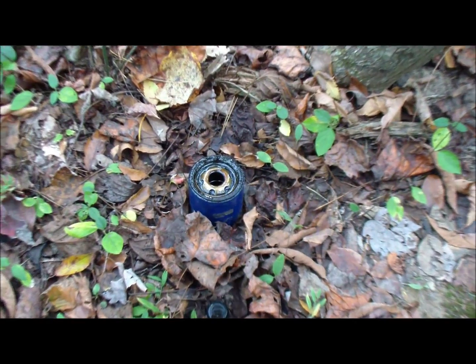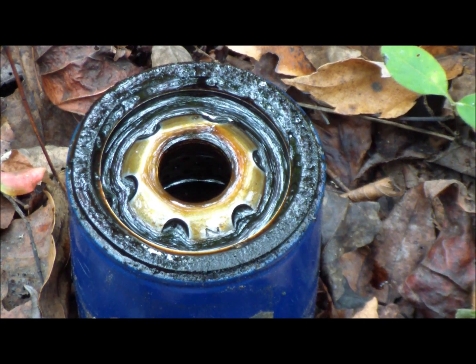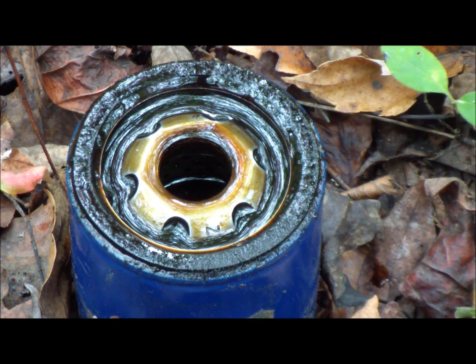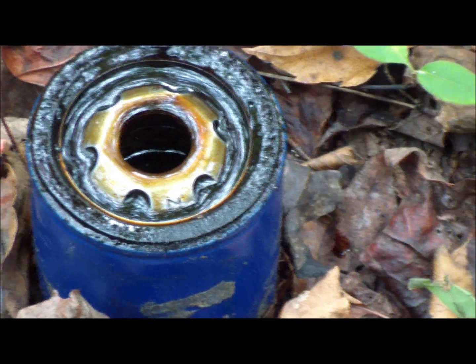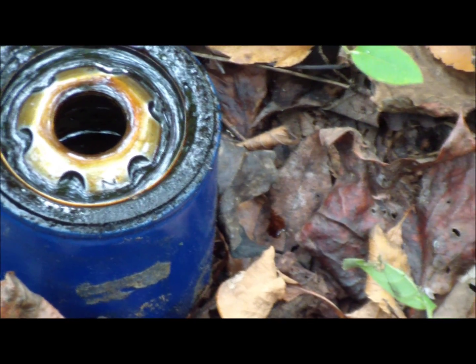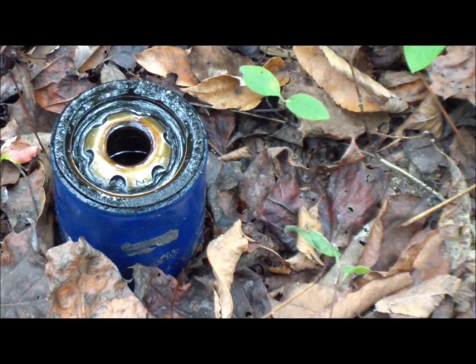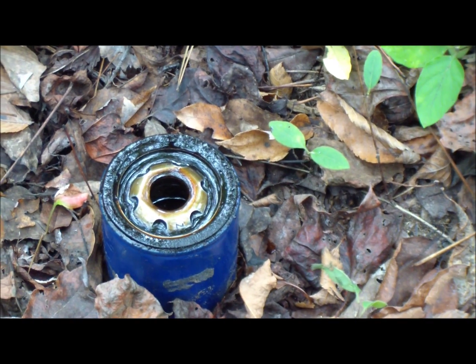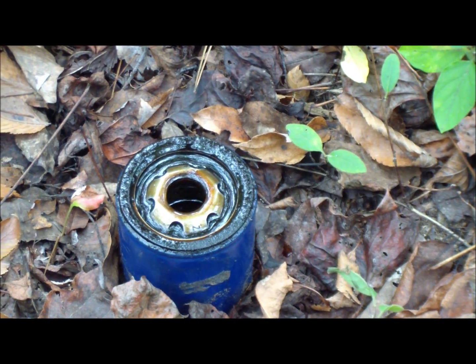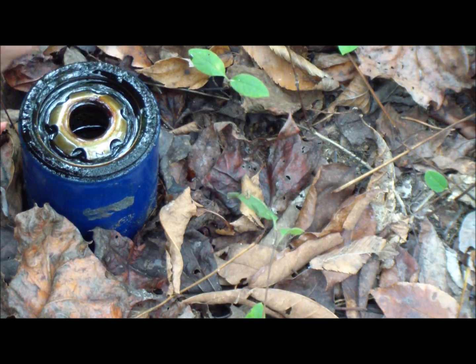When you take an oil filter off, it always has oil in it and you're going to have additional oil drip out. Have some type of container to catch that oil for a longer source of fuel. You can also remove that drain bolt to drain the whole oil tank — just remember you're going to have oil available, which is why we wanted to get the filter off so we can make a long-burning candle.